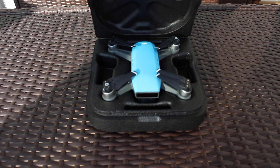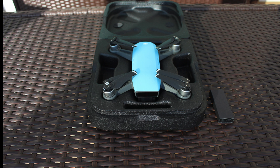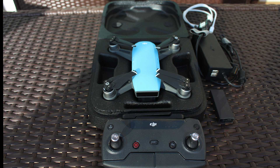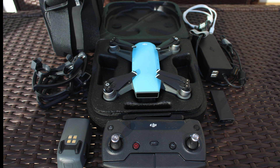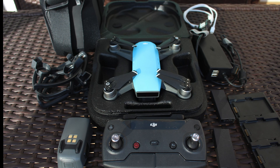When you first open the box of the Spark, this is what you're going to see: the Spark itself with the battery already installed and a set of propellers. You also get the charging brick and cable so you can connect the drone to your computer. If you get the Fly More Combo, you'll also get the remote controller, an extra battery, a shoulder bag, four prop guards, a battery hub that holds up to three batteries, a 16 gigabyte micro SD card, and another set of propellers.